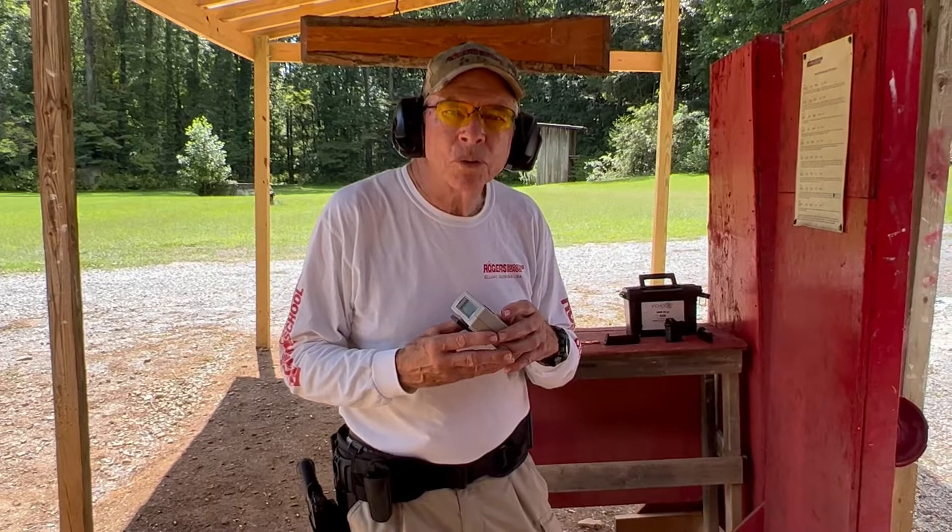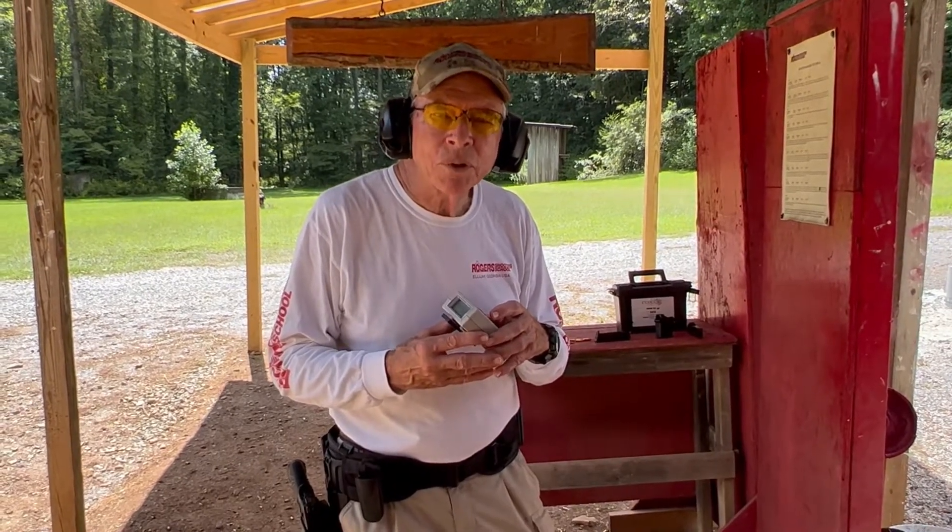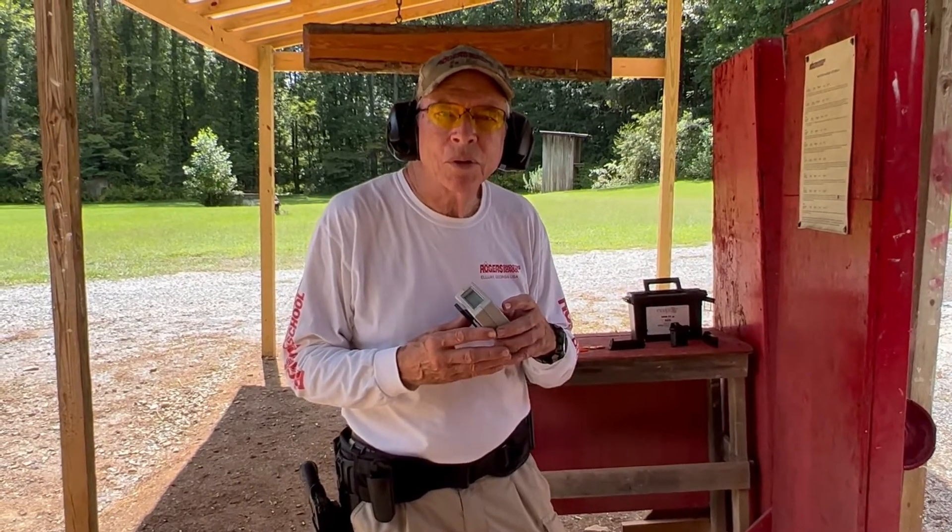If you're interested in our products, go to RogersShootingSchool.com. Go to products and you'll find several items for sale, including the TRT and the dummy rounds.